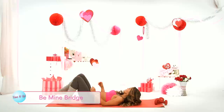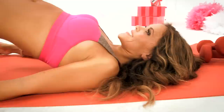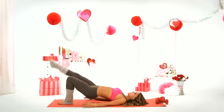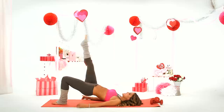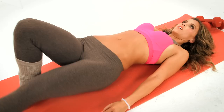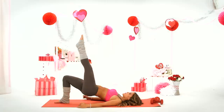Now go down onto your back. We're going to lift up into a bridge. Straighten one leg, come down, and then lift up. It really targets the booty right here and lifts it up. Two, last one. Four, three, two, and one.